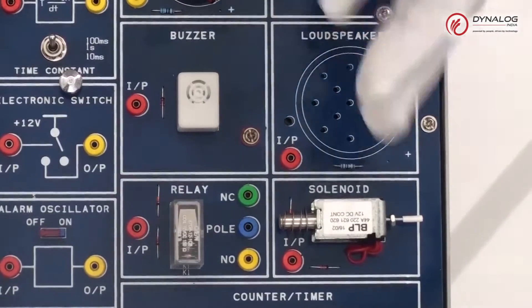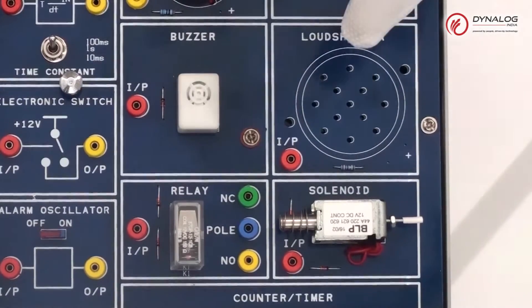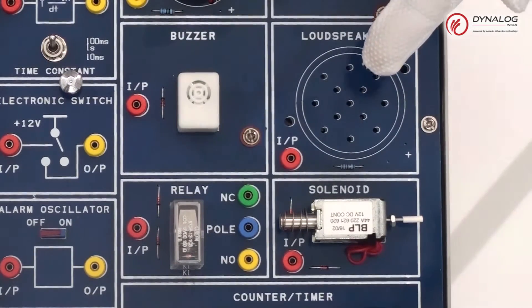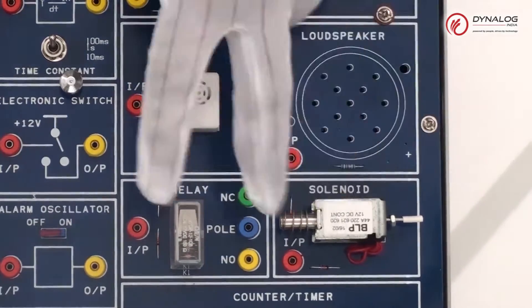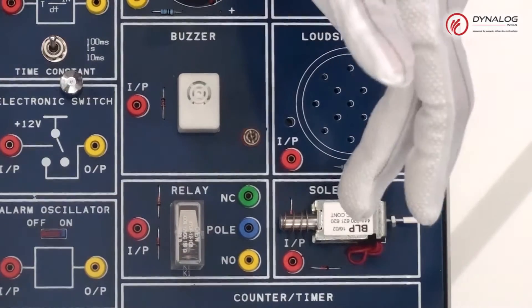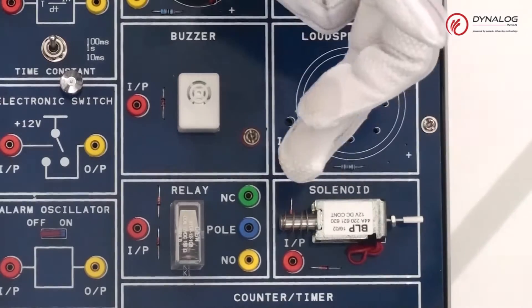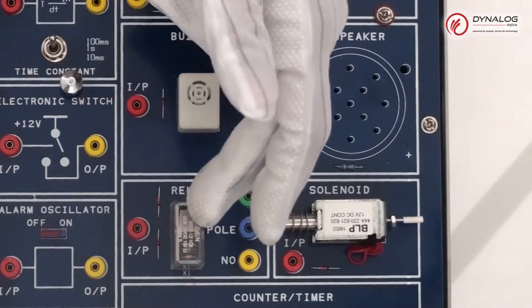Coming towards the output actuators and transducers: these include a loudspeaker and buzzer, both output devices. The loudspeaker is driven by an alternating current between 50 to 1600Hz and an audible tone will be produced, while a 12V DC buzzer is used to create sound or noise. The solenoid is a miniature pull-in type; the actuator is a soft iron core which moves inside a high-inductance coil with an operating voltage of 12V. For the relay, it has a common terminal attached to a spring contact strip, with a coil operating voltage of 12V.